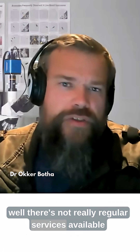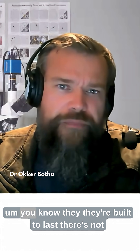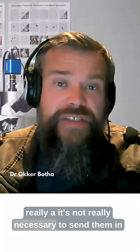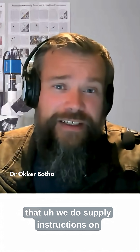There's not really regular servicing required on the microscopes. They're built to last. It's not really necessary to send them in for a yearly tune-up or anything like that.